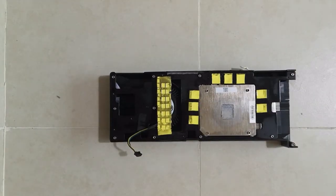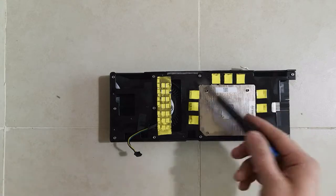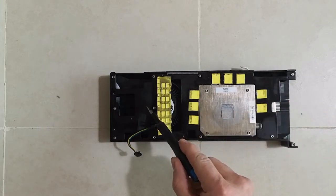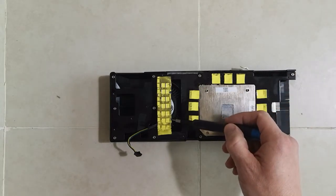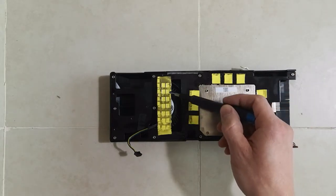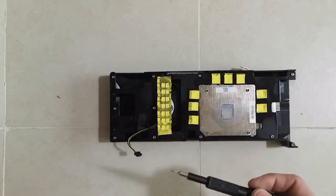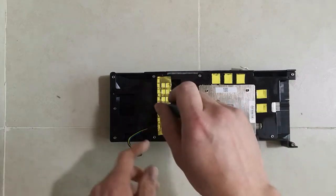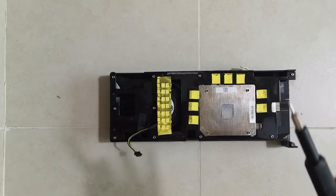Now we're at the point where we need to remove and untighten the screws holding the fan. The fan is held by three screws — one is visible here, but the other two are under the thermal pad. I would suggest not unscrewing everything completely one by one, but slightly untightening each so you gradually release the fan down.